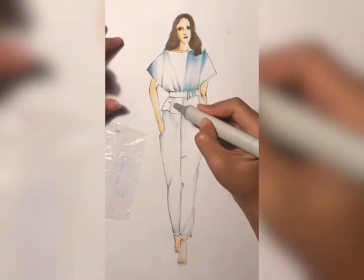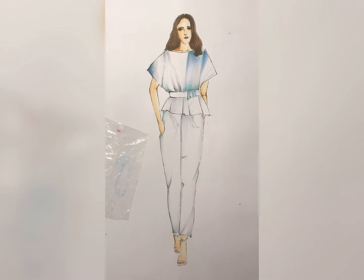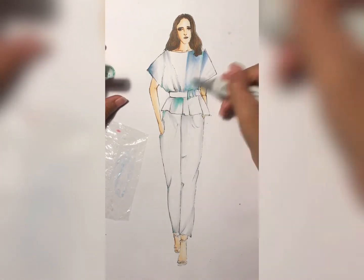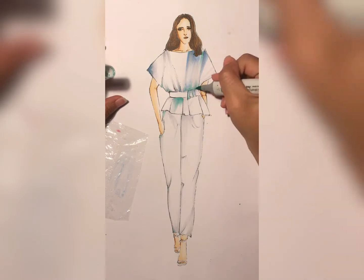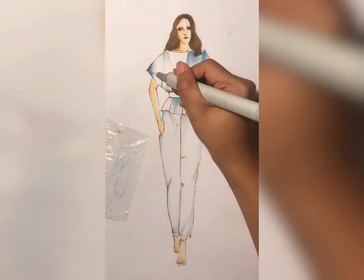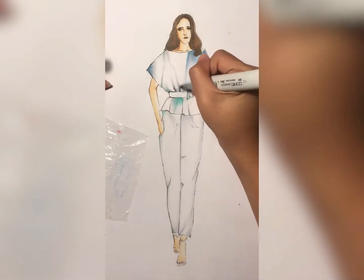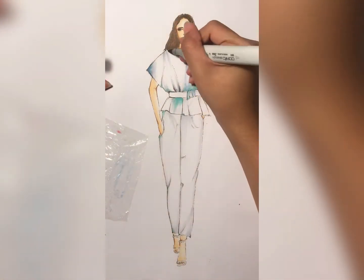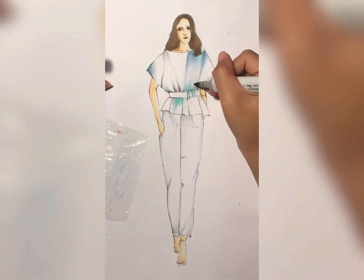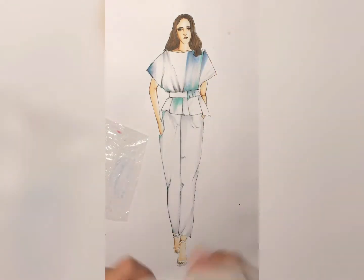The belt looks quite shiny but a bit black, so it might be a dark metal kind of belt. We might need to color it with black or dark gray Copic color for the belt and then give a shiny effect using a gel pen.